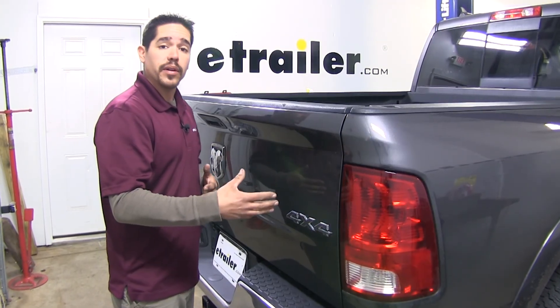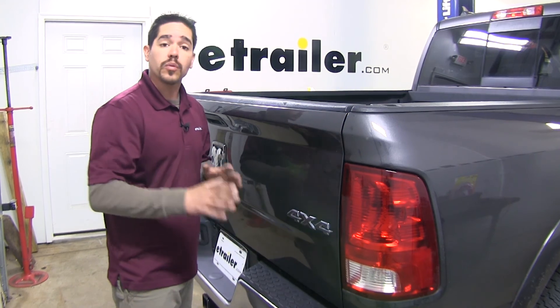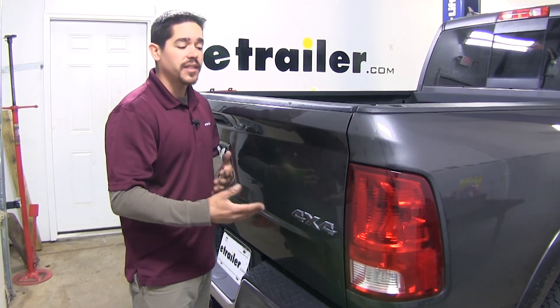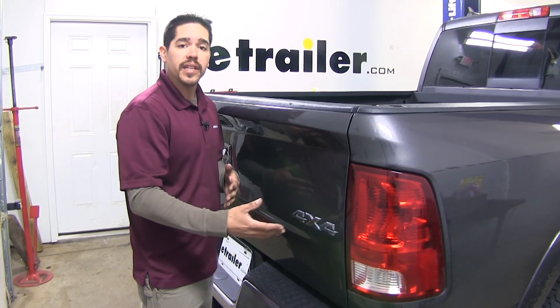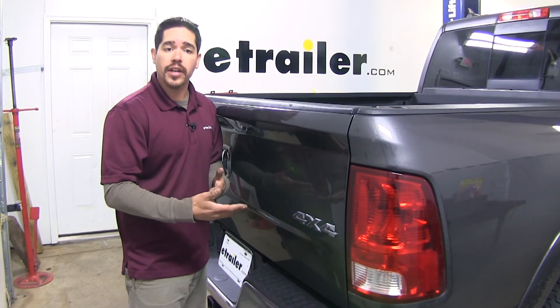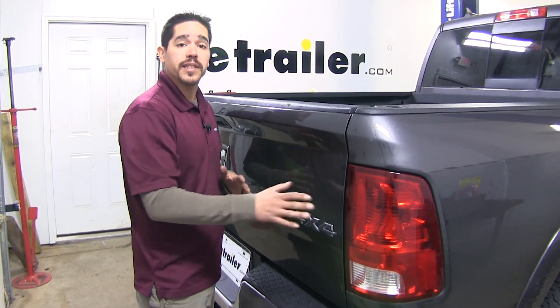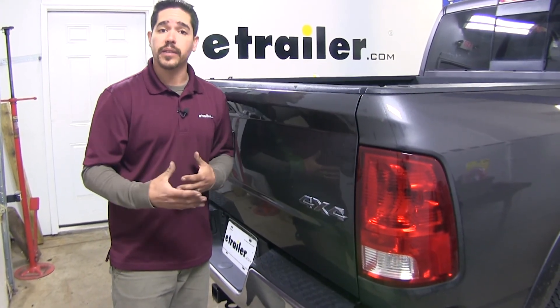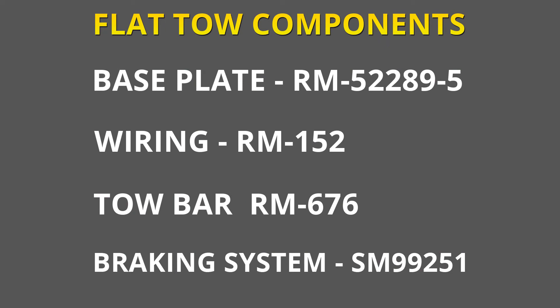When we're not flat towing our Ram, our lights on our truck are going to work exactly like normal. We're not going to have to worry about any extra steps of unhooking something or turning something off or on — it's going to be a simple one-time installation. Keep in mind this is only one component of our flat tow setup; along with the wiring we're going to need a base plate, a tow bar, and a braking system. Now that we've talked about how our diodes are going to work, let's show you how to get them installed.